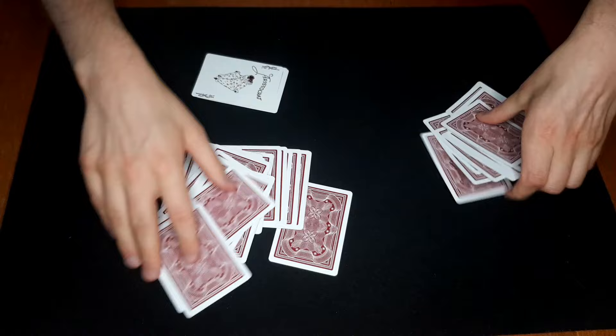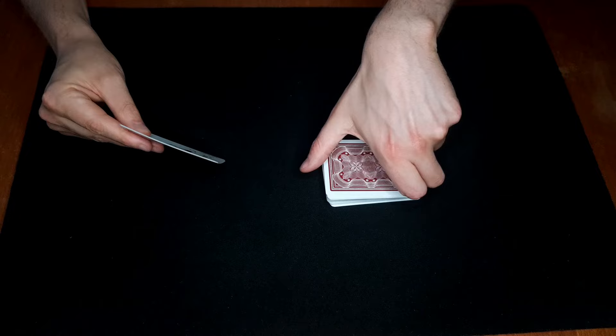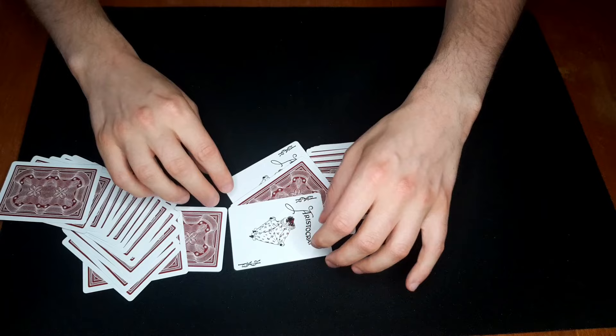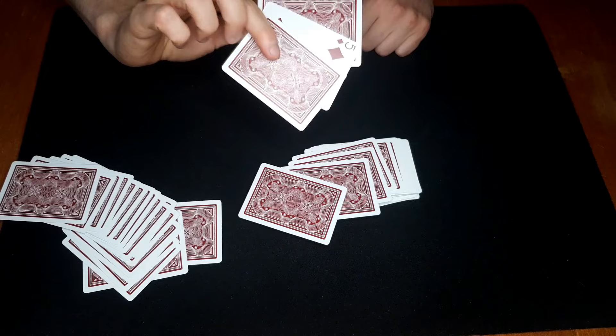Another way you can do it: you could actually just riffle these cards and then kind of stab the jokers in there. Again, if you want you can spread the cards like this and show that the jokers caught one card in between them — and of course, it's their card. So that's another way of doing it.